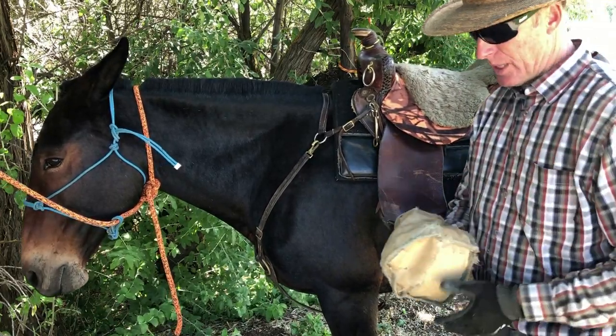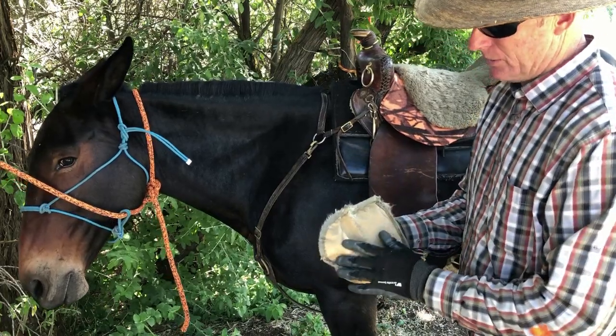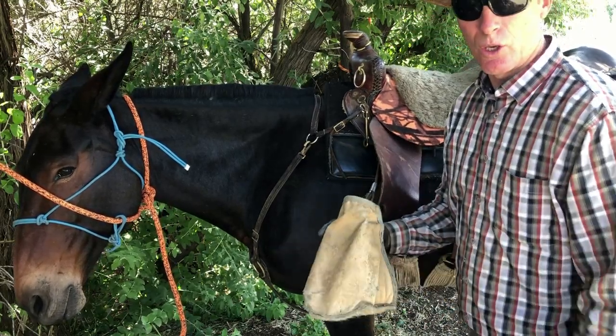The other thing is I like riding with tapaderos. These are super lightweight taps that I've built out of a rubber-coated polyester canvas — super lightweight, sheds the water, keeps the snow off my toes.